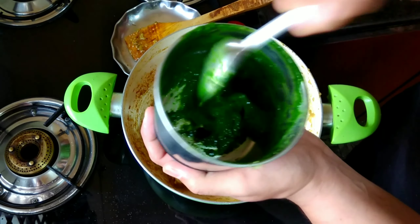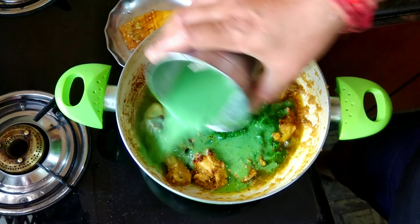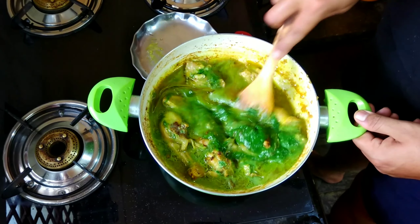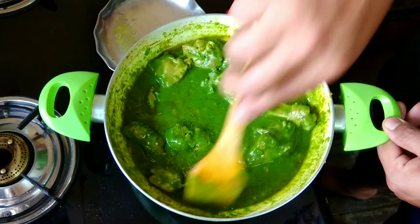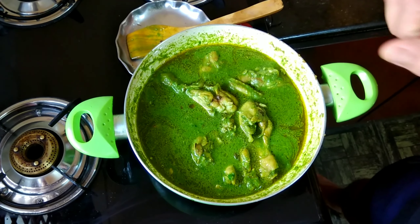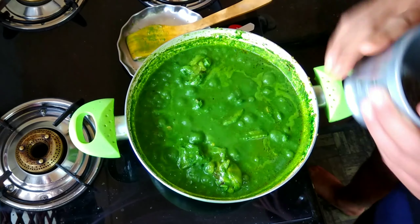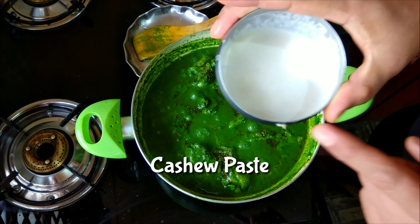I will add the spinach paste — don't waste any of it, add some milk to rinse the blender and add that into the mixture as well. Give this a nice mix. On a moderate flame get this to a boil and cook until the chicken is completely cooked. Once the mixture comes to a boil, add a little bit of crushed pepper. Then add the cashew nut paste.